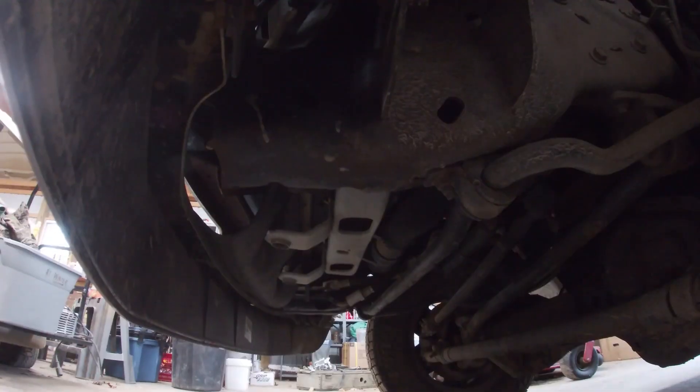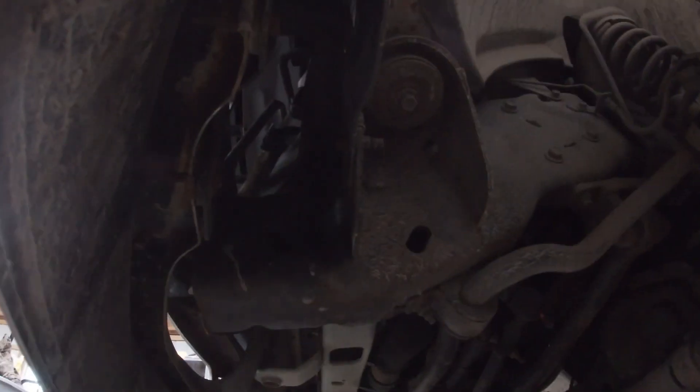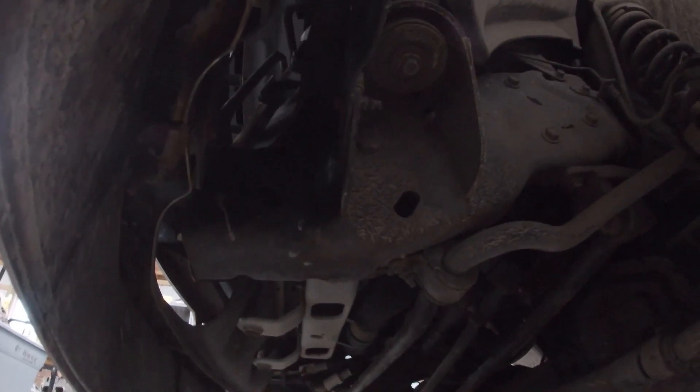I'll find a bracket to fit that bolt pattern, but there's no real bolt pattern on there, so I'm going to drill some holes.